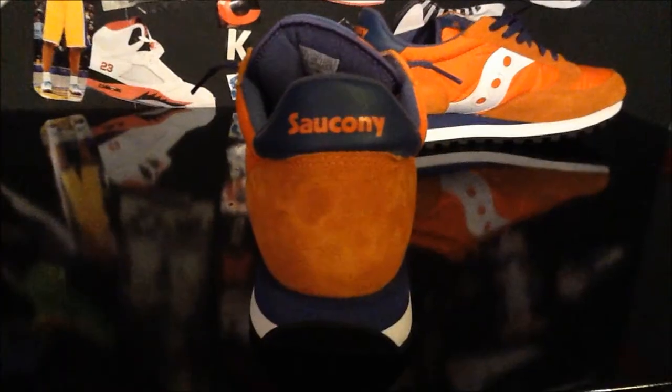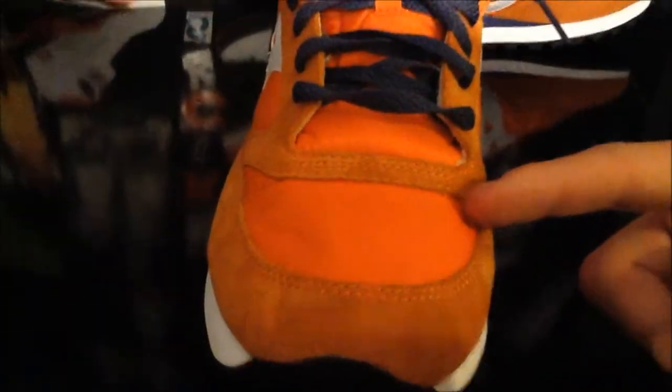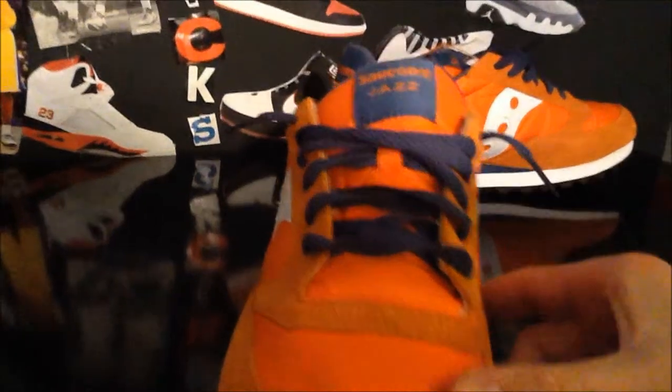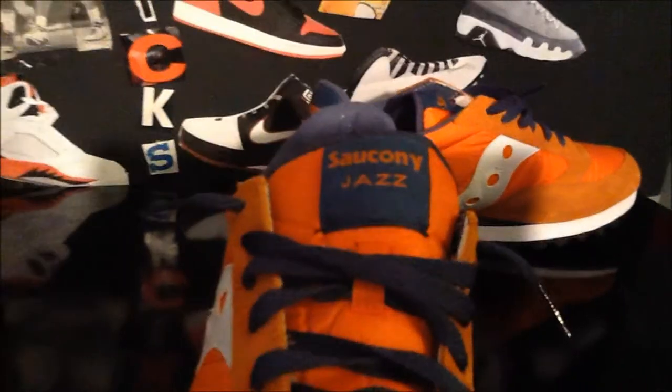Come to your back. You've got Saucony branding in orange and blue, and then you have orange suede. Come to your toe box. You've got nylon on the toe box, so these won't crease up on you. I've got blue laces in — they originally came with orange, but I like the blue better. And then you've got Saucony Jazz branding at the top.